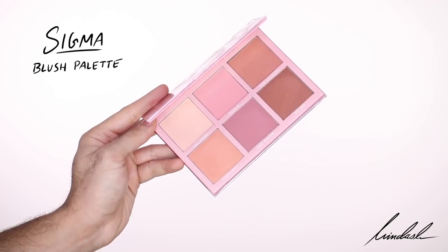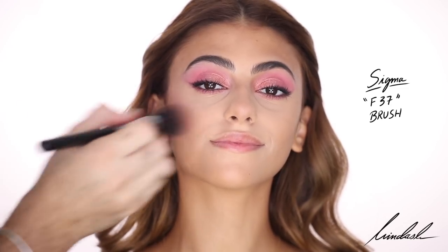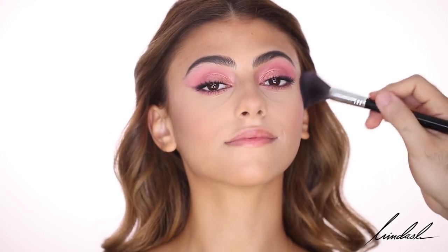I'm also trying the Sigma Blush Palette, taking the pink color called Pinkin with a Sigma F37 brush, sweeping that upwards and putting it on the bridge of the nose and the chin just to give a bit more of a youthful pink glow. Before highlighting, I'm going to set her face with the Sisley Spray once again, just to make sure all the powders have melted into the skin.